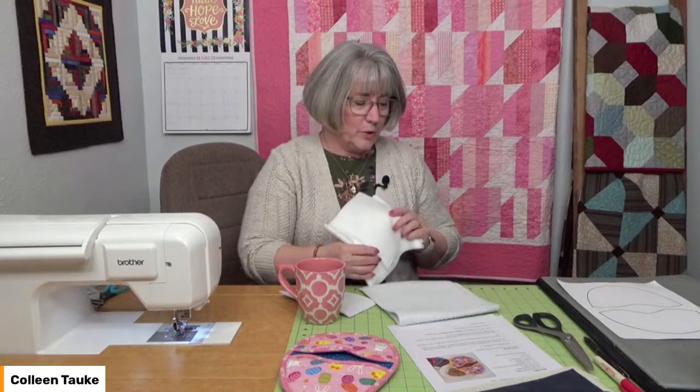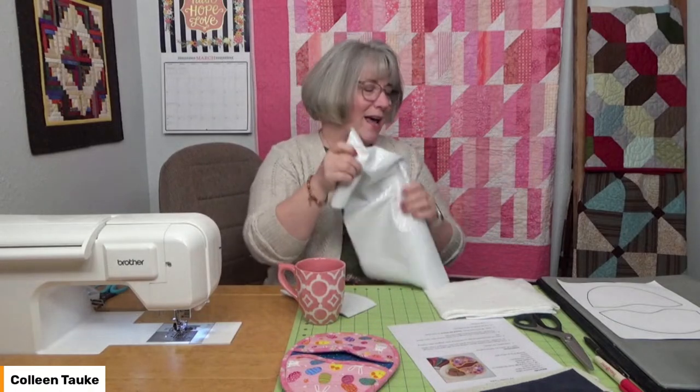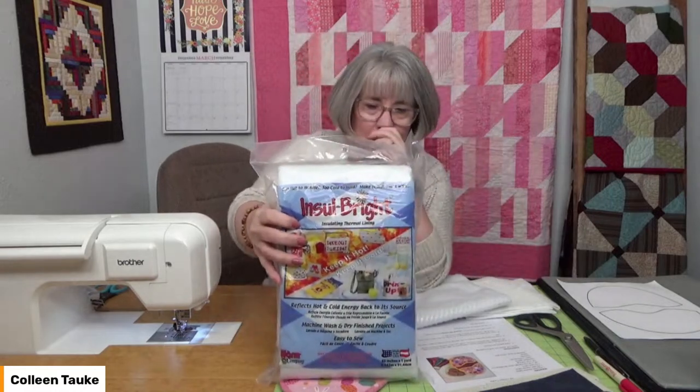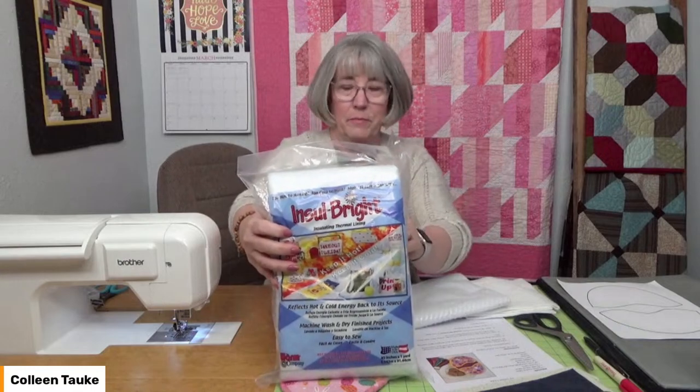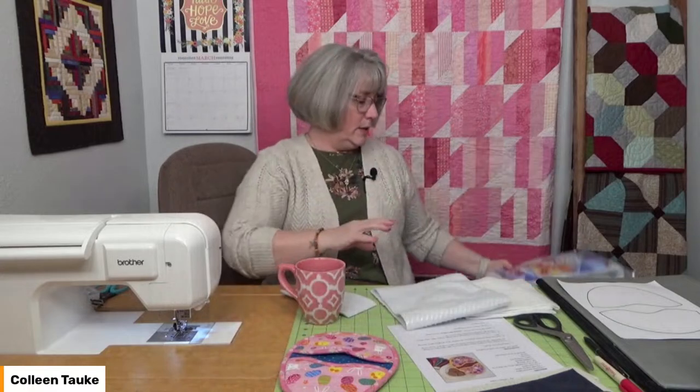I like to use a layer of cotton batting and a layer of what we call Insulbright. If I put this by my mic, you can hear the crinkly sound — it has a metallic layer that helps to reflect heat. This is what it looks like; it's from the Warm Company. If you're making a lot of hot pads, this is a great way to use up the package. Insulbright is available at quilt shops, online, or you can use two to three layers of cotton batting. Both work — I've done it both ways and they're both in my kitchen drawer.